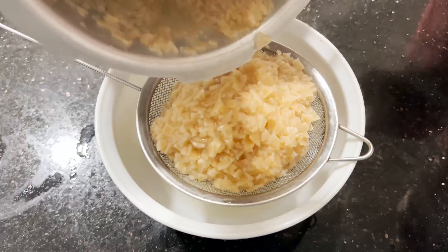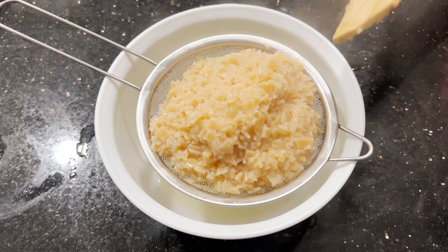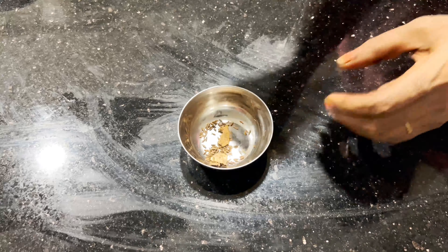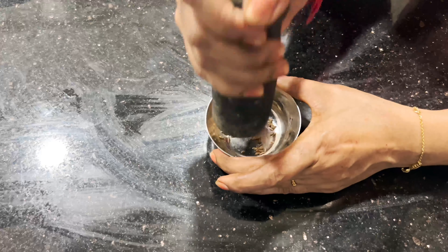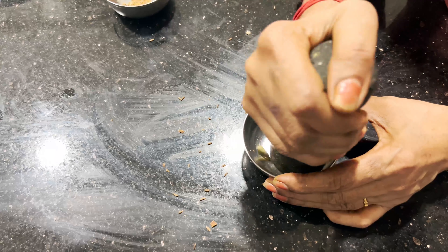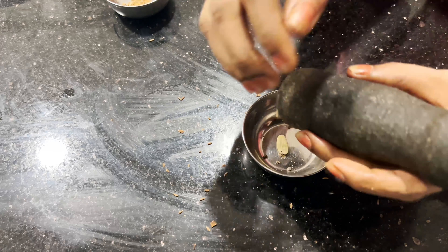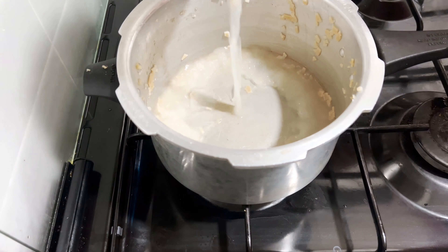I am going to put it in the pot. We will add 3 pieces of olive oil.